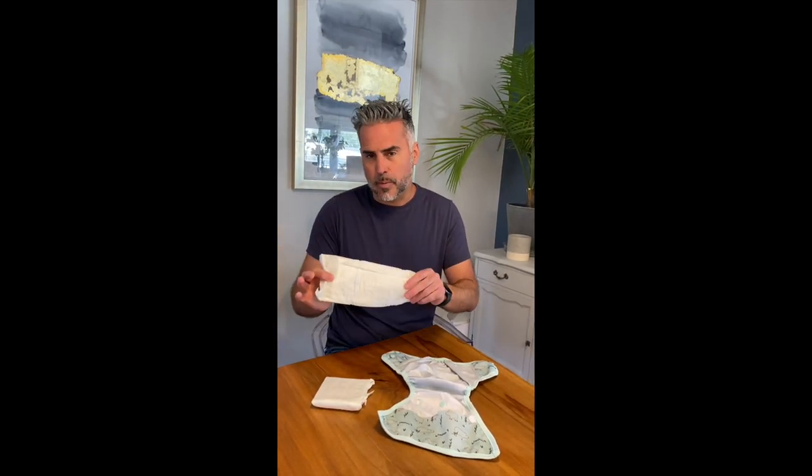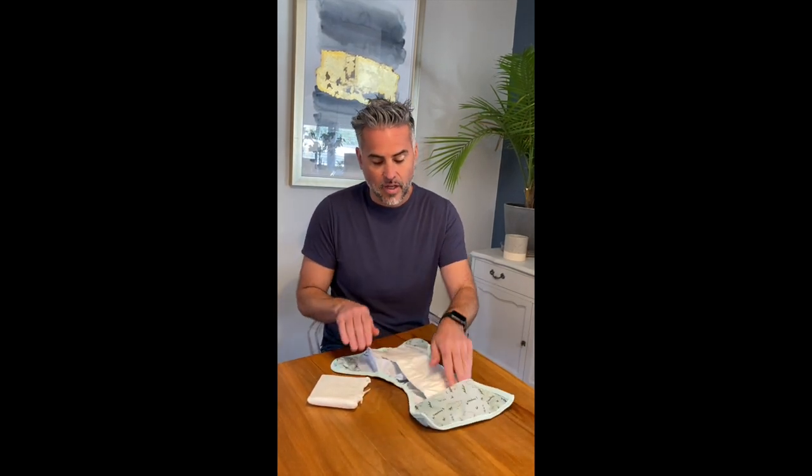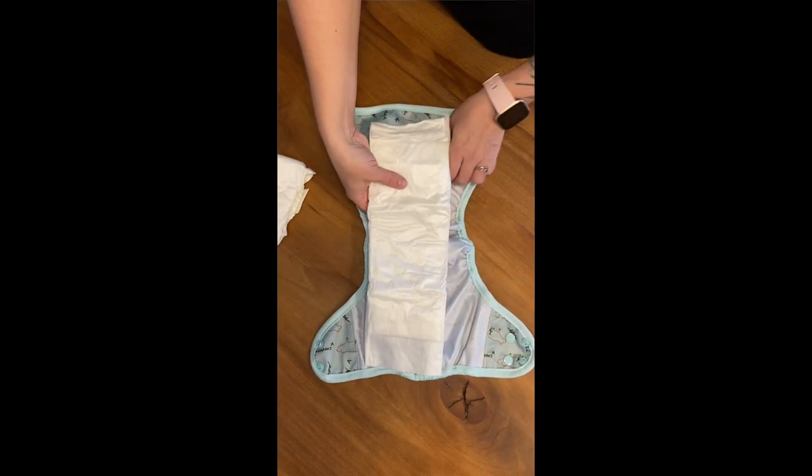It absorbs 14 ounces, just like any regular diaper would absorb, and you place it either on a pocket diaper or inside a cover like so, close it on baby, and when you're done, you can throw it out in the trash.